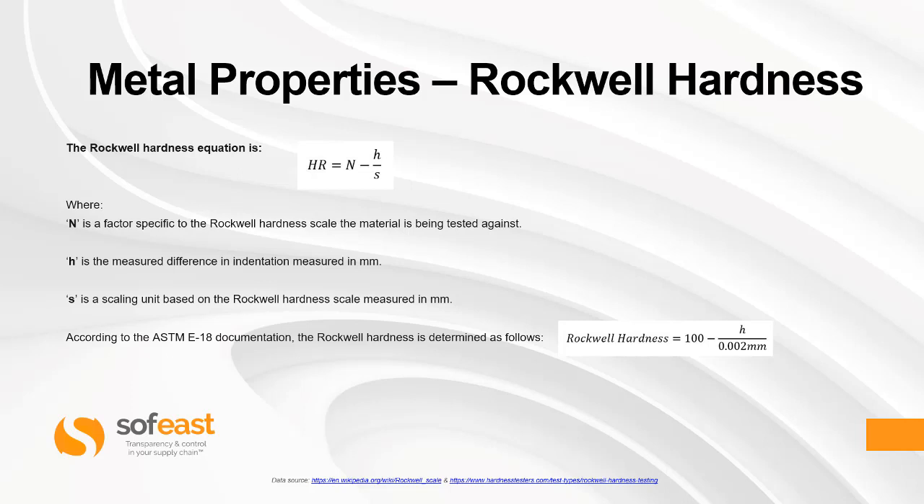According to the ASTM E18 documentation, Rockwell hardness is determined as follows. Using a diamond spheroconical indenter, Rockwell hardness equals 100 minus H divided by 0.002 millimeters. The known data here is the 100 and the small S value of 0.002 millimeters, where H is your measurement.